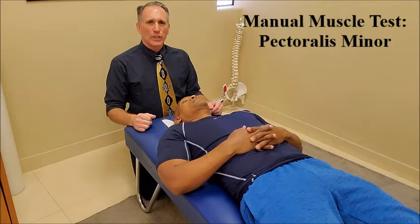Hello, doctors. I am Dr. Donald Ozzello of Championship Chiropractic in Las Vegas, Nevada.